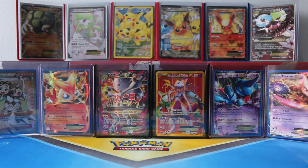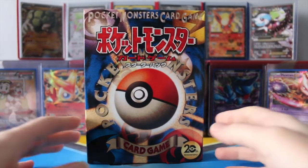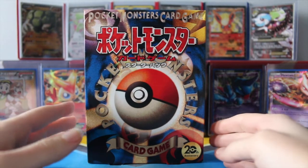Hey guys, welcome back to Legendary's Unleashed. I'm super excited about today's video. I managed to get my hands on a Japanese 20th anniversary theme deck. So this is my first time ever opening Japanese cards.